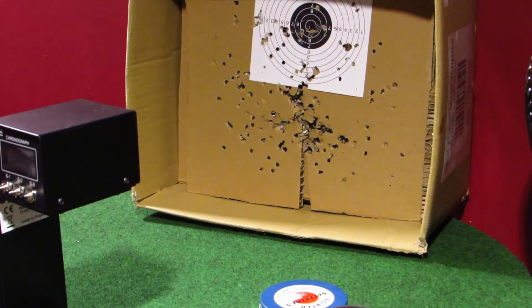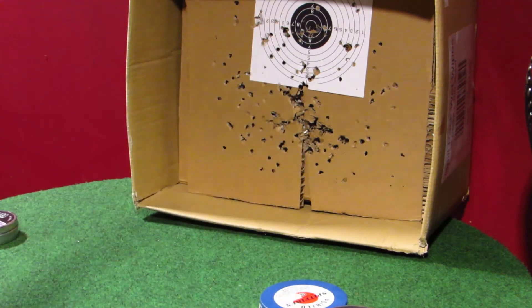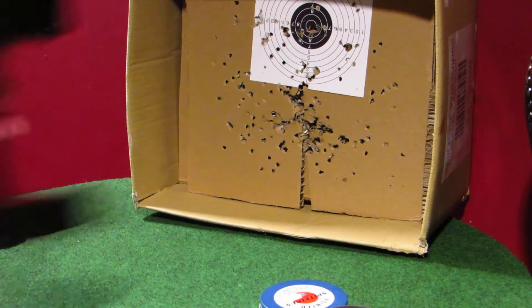RWS Hobby Sportline, 11.9 grain: 8.32 foot pounds, 561 feet per second.